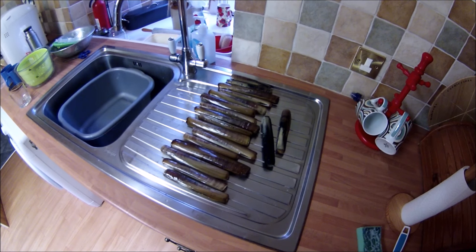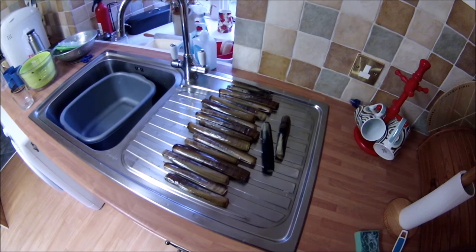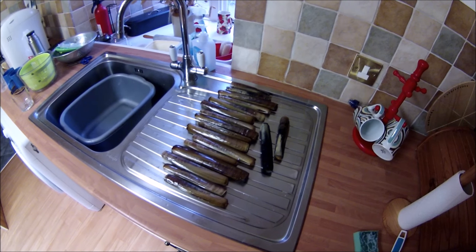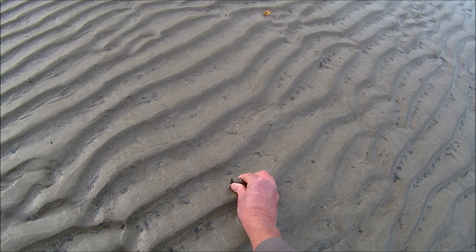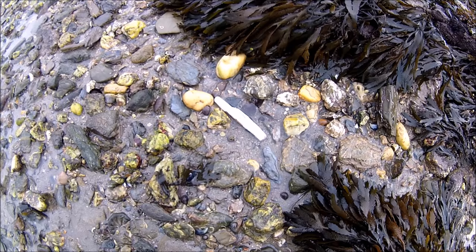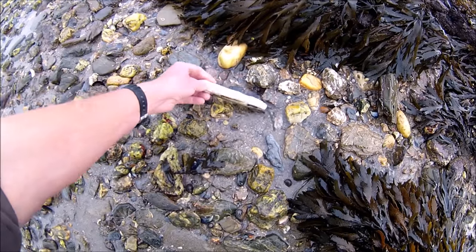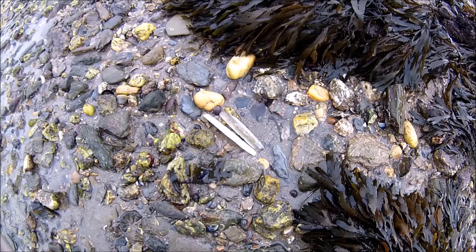Razor clams, otherwise known as razorfish or razor shell, have become one of my favourite shellfish to eat and I consider them a real treat for the dinner table. Collecting them is straightforward. Once you have found a beach with beds, an indication that a beach may hold razor clams are empty shells washed up on the upper shoreline.